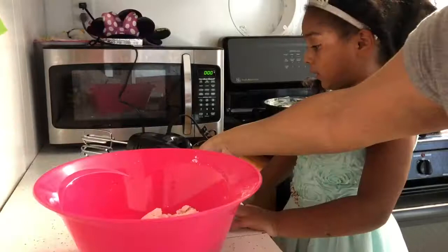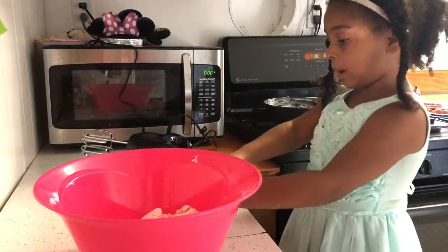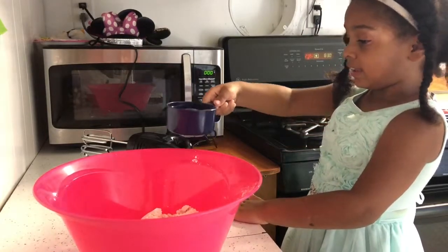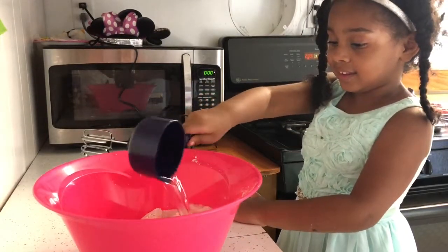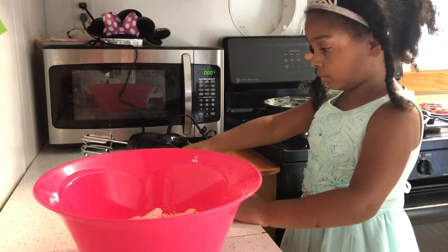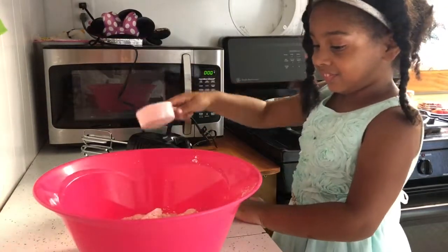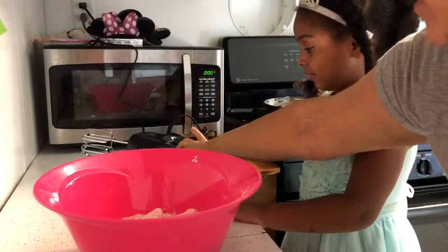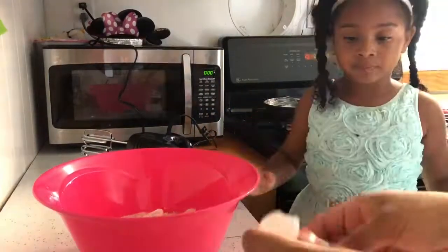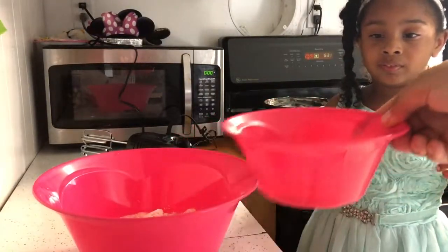So can you put the water inside the bowl? It's a cup of water. One cup of water — great job! And now we need a third of a cup of vegetable oil. Slowly, slowly, slowly. There you go, you got it. Some more oil in there like that. Okay, so you can see we have one, two, three eggs in there.